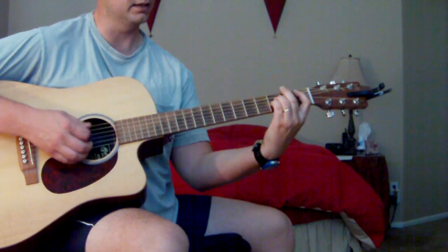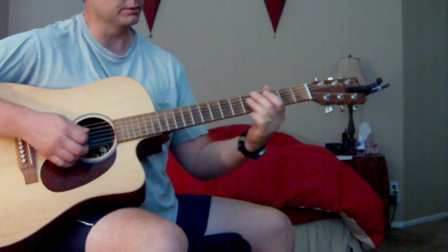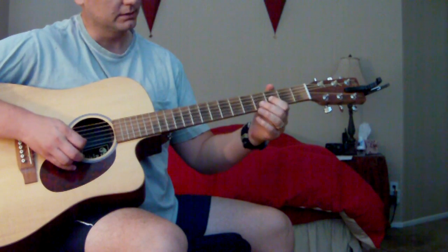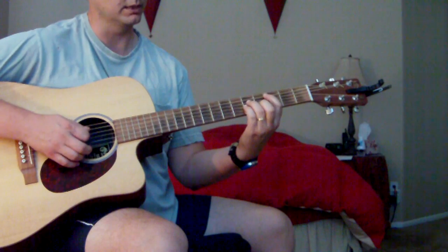Then we're going to go to Bb to C. I'm just playing the bar chords — there's your root Bb, and then on the 3rd fret on the D and G strings, and then just slide that down to the C note on the A string.